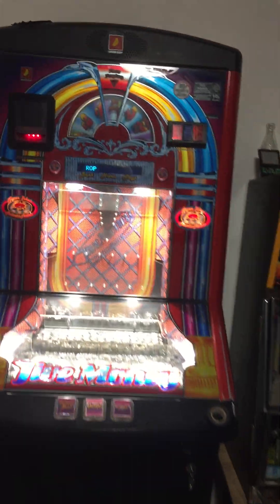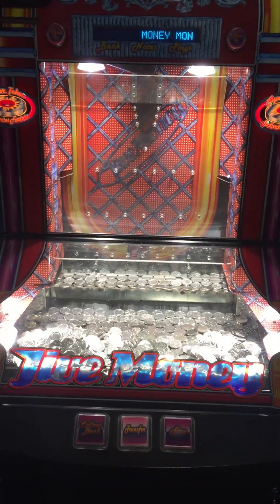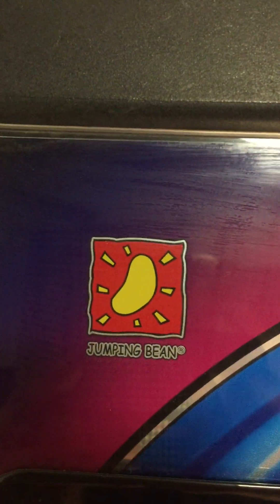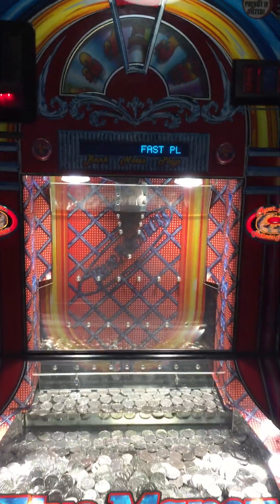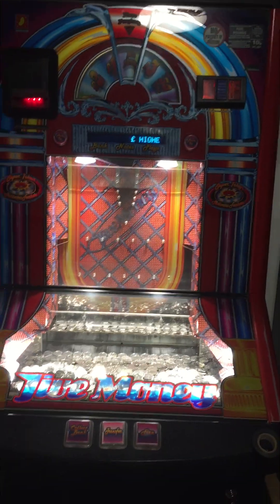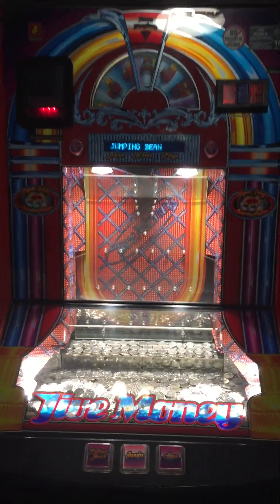What we have here is a Belfruit machine called Jag Money. It's a coin pusher. Its subsidiary is called Jumping Bean, and it's part of the Belfruit Group. This machine is 10 pence a go, but it can be made 30 pence a go with either a £5 jackpot or a £25 jackpot.